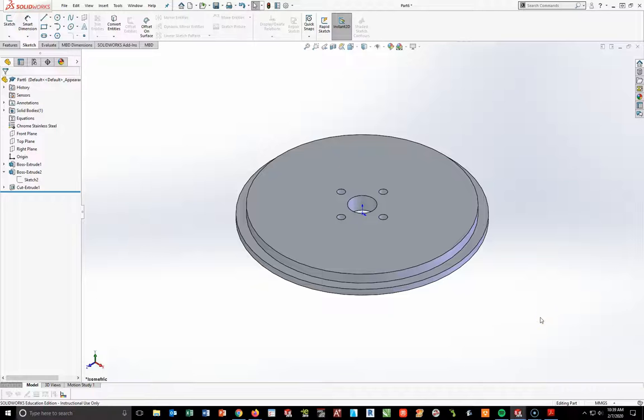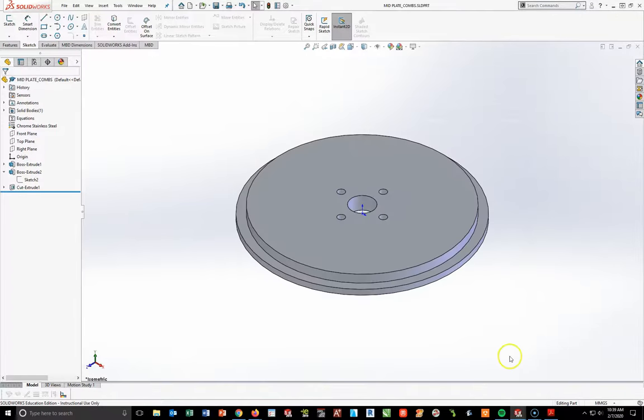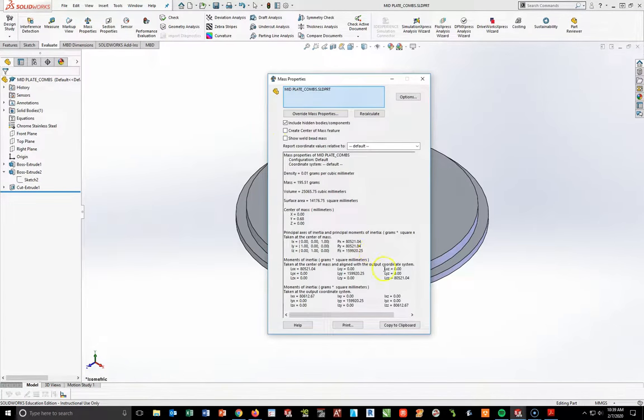Here's what I'm looking at from my isometric view and now my part is complete. I'll quickly do File > Save As — calling this midplate underscore your last name. Getting my mass properties: I'm looking at 195.51 grams. Go ahead and write that down — you can also print this if you want, however you're not going to be attaching it to the drawing.